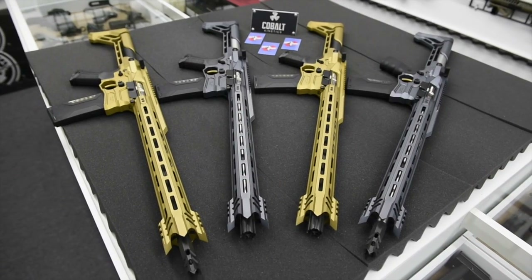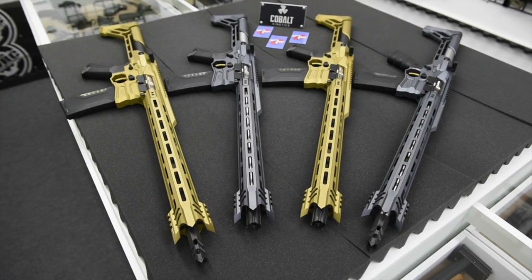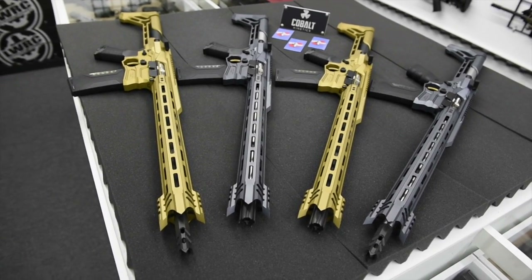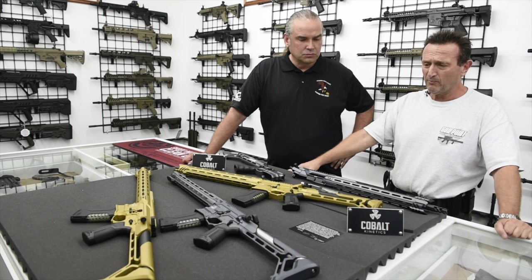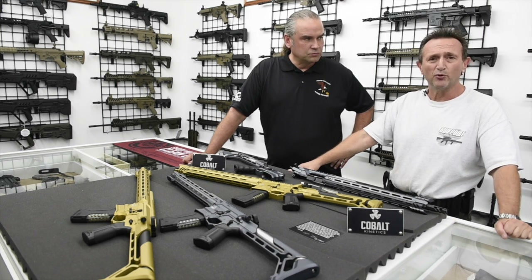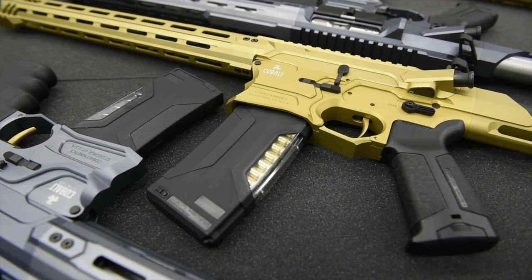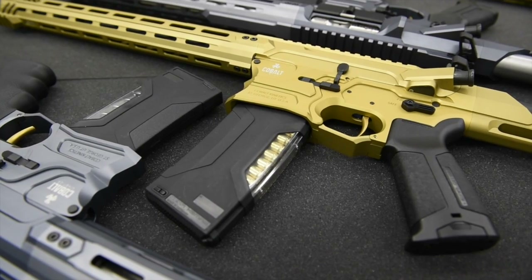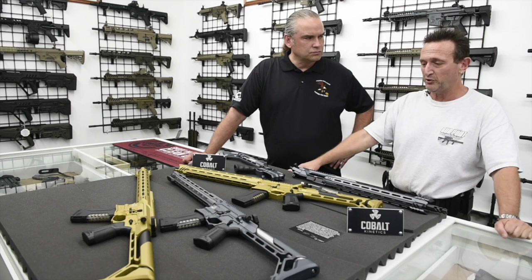Yes, this is the first of the first production runs, so we were very fortunate to be able to get something that is the first production run. We worked very closely with Cobalt from day one, when we first met them at last year's SHOT Show, and they are just beautiful, beautiful firearms — unique and extremely well crafted.